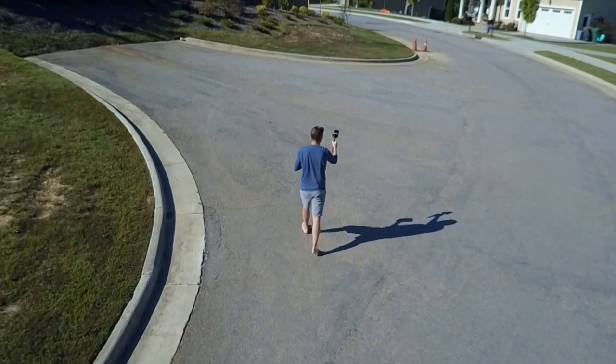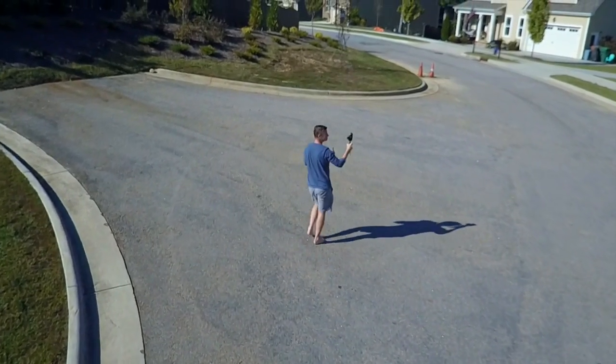Another fun feature is having the drone follow you around. I have an active track mode and it's following me right behind me there. And as I walk around, it follows where I'm going. I tell you, it's pretty hard to outrun this thing — I've tried.